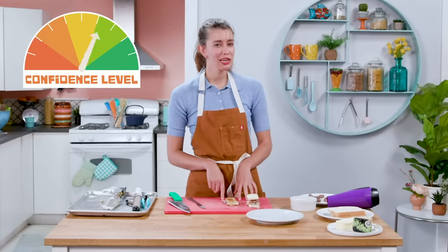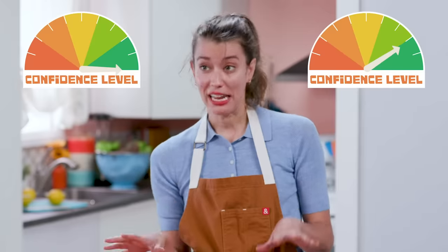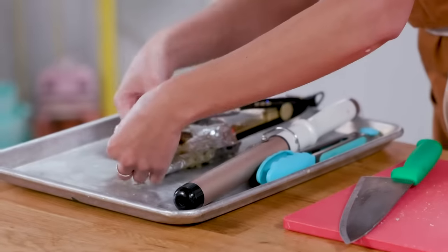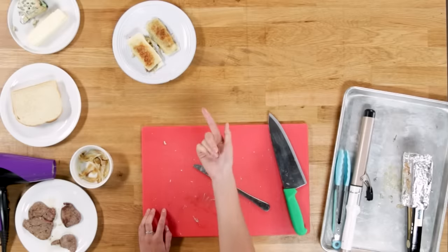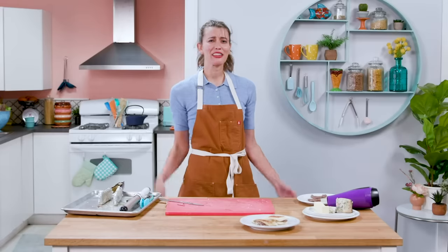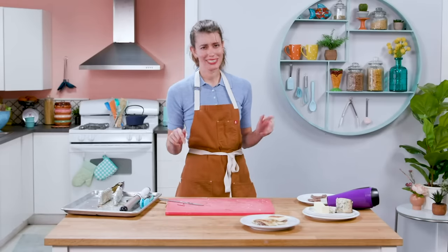My confidence level flavor-wise: 10. My confidence level aesthetically is like a one. Let me try the other one with a little bit higher heat. I was right — honestly, I don't think it's gonna get better than this. I wish you could smell it, though. It smells amazing. I think after all of this, I deserve to eat this food. It's taste test time.